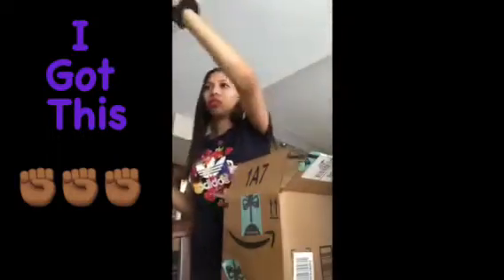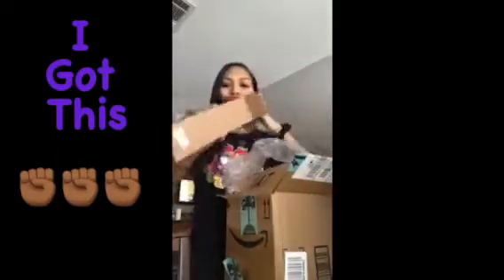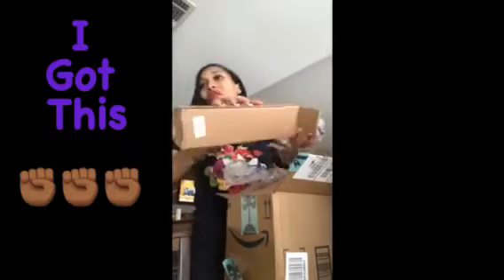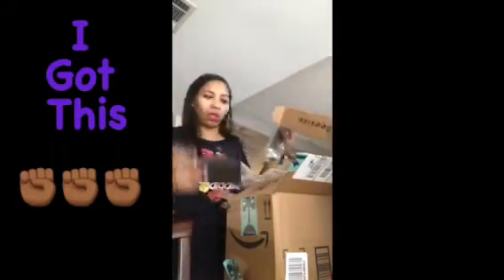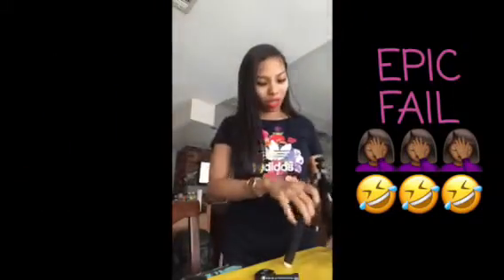Put this down somewhere. Okay, got that. Oh shoot — pick that up, pick it up. Got it, we're straight, we're straight. Alright, everything's good. Take everything out, right? Okay, here we go.